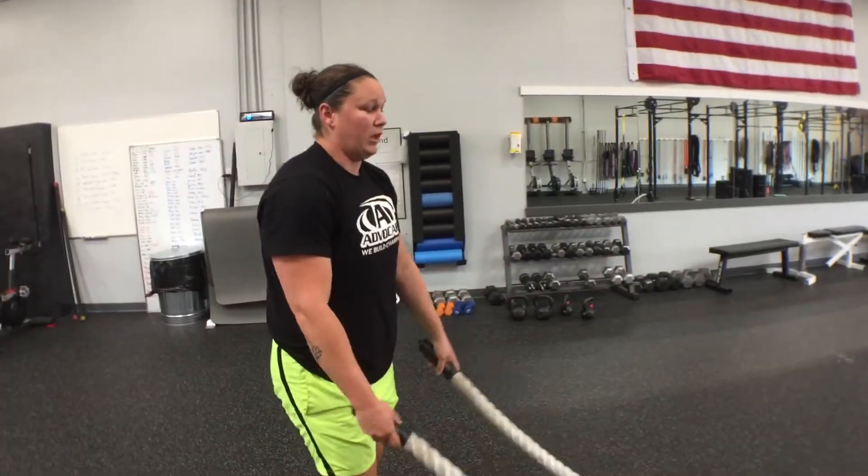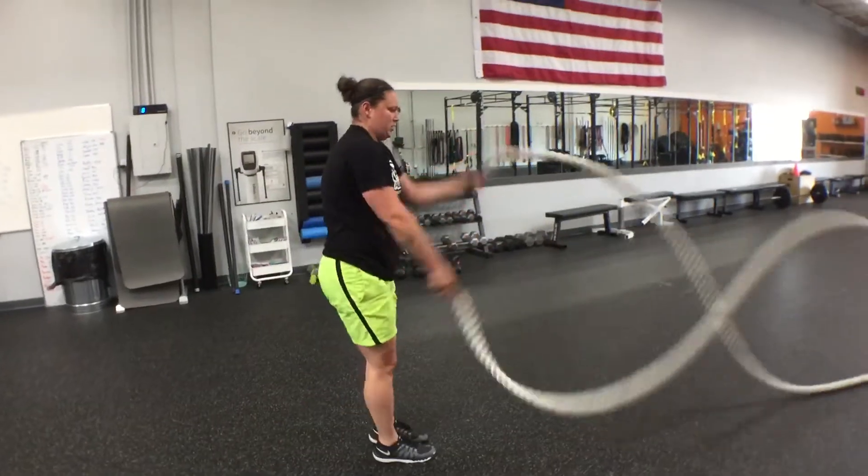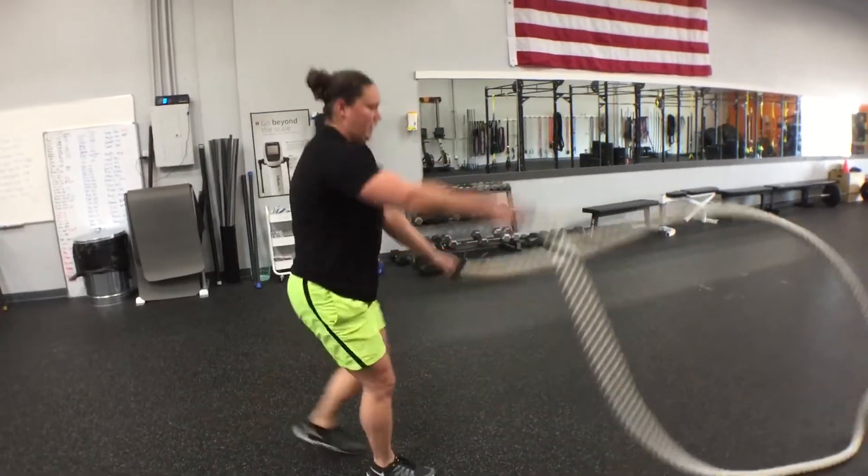Next one that we're going to do is just going to be a reverse lunge with a double wave. So we're going to get that double wave going, drop that into that lunge.